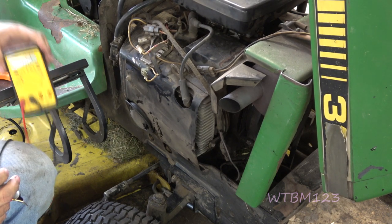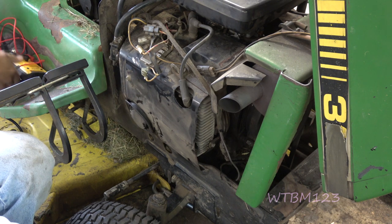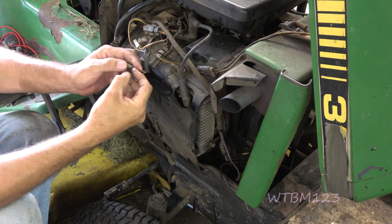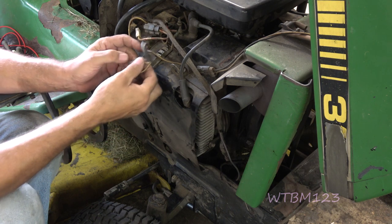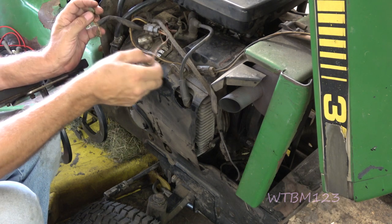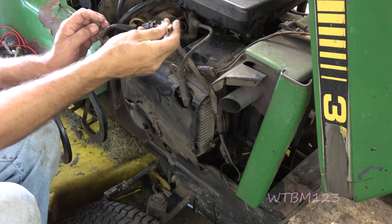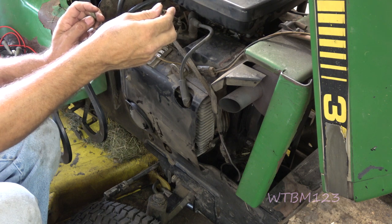I had 44 volts AC. So that's pretty much telling me right there — I'm not so worried about what the resistance values were, because I have AC voltage and good 40-some volts. That's telling me that my stator is capable of putting out energy. I have a path on this wire back to the battery, so it has a capability of charging — it's just not doing it.